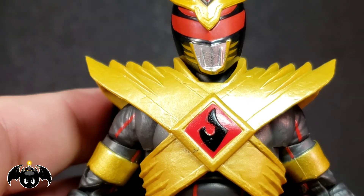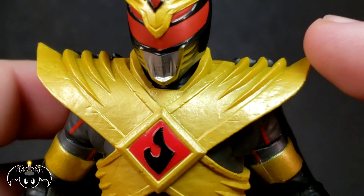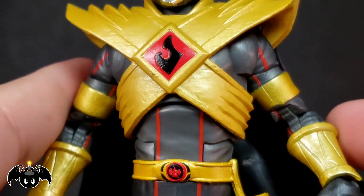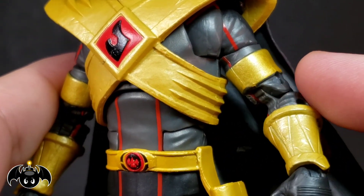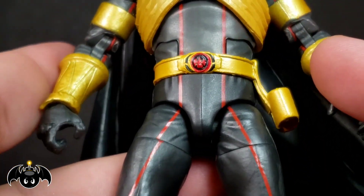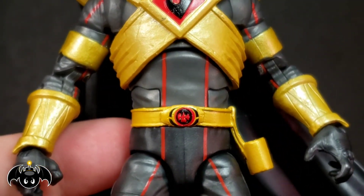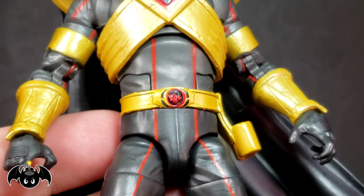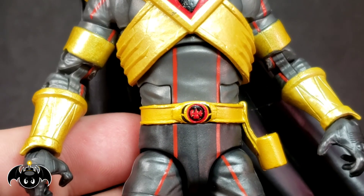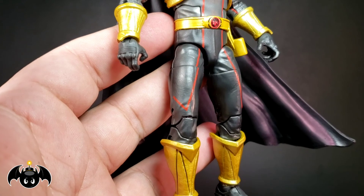His chest armor came out really nice too — got this interesting flame logo, very reminiscent of the old Mighty Morphin Green Ranger. Same thing with the gold arm braces around the biceps and forearms. The body has this black and grayish color with red lining going throughout, which is a very interesting look for a Power Ranger. There's also what almost looks like an upside-down White Tiger logo — I'm not fully sure, but I like it a lot.